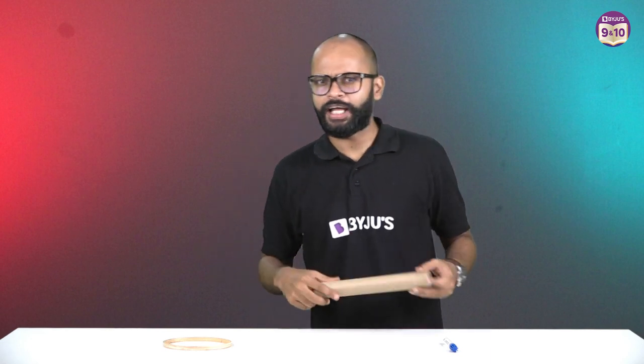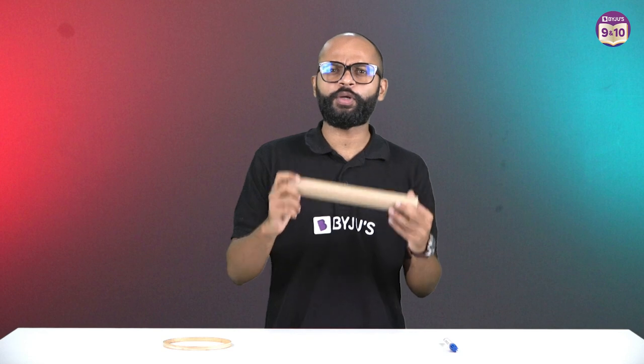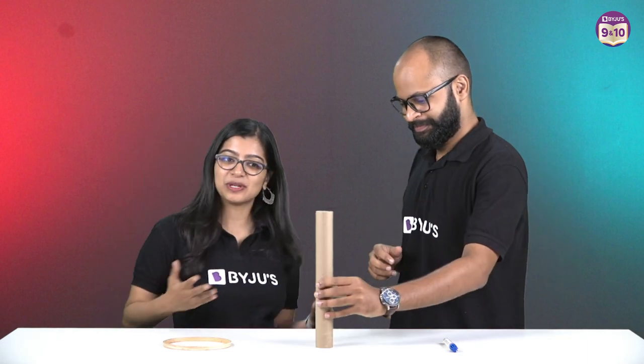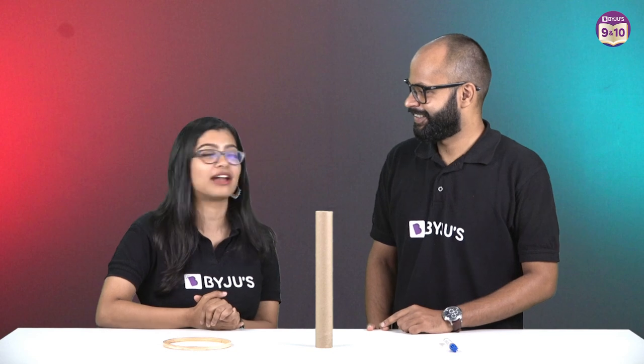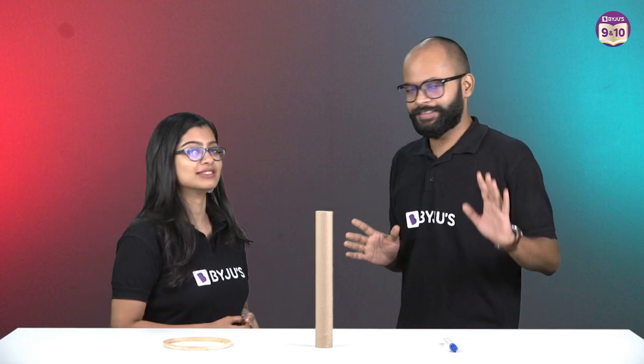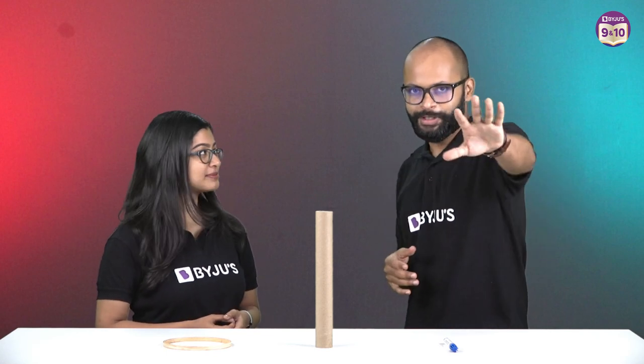Hey, I'm back with another challenge! In a challenge we require a guest, and yes we have a guest — you all know who I call. Your very own, very famous Aishwarya ma'am! Hi everyone. Aishwarya, what do you feel? As usual, sir has called me with yet another physics challenge, so this time I've come prepared — I will win today. That's fair; this time anybody can win, but I'll be the one to explain.